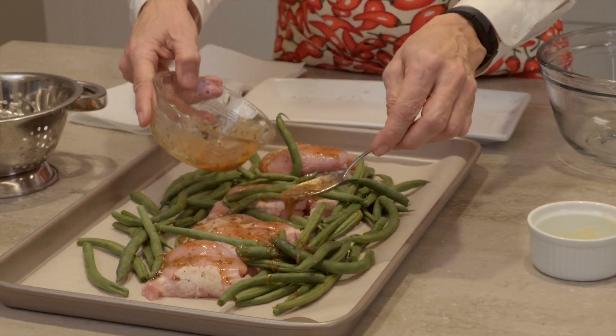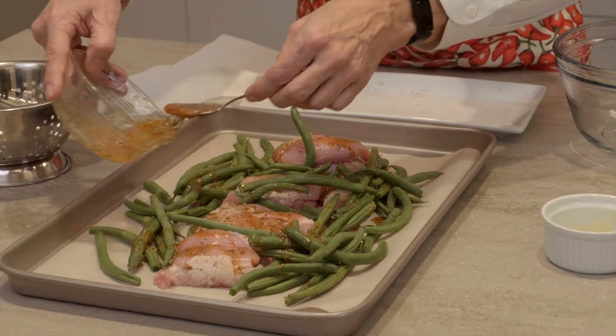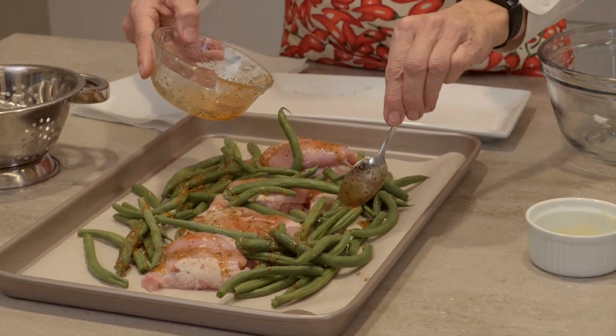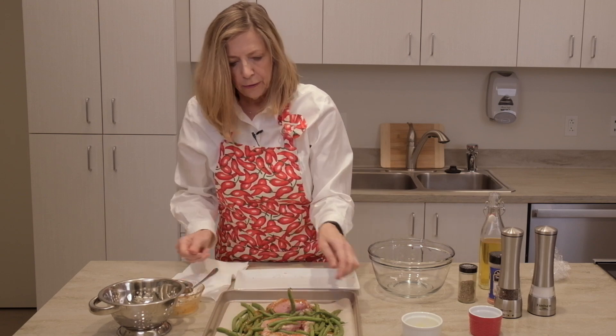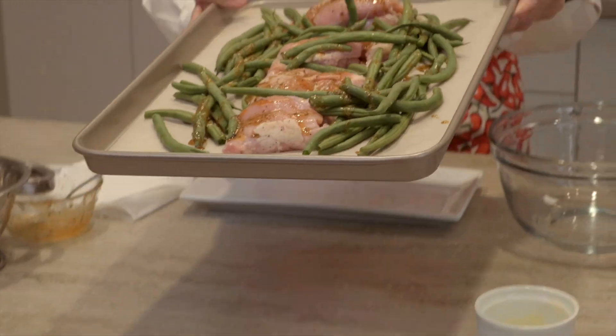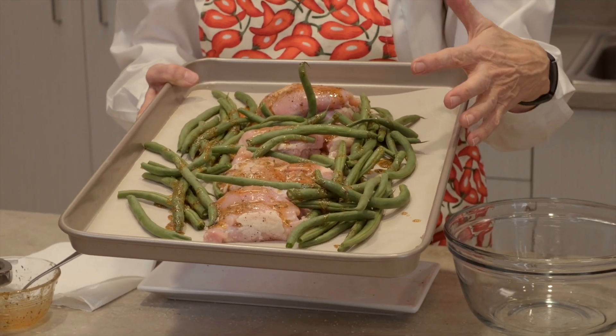I'm often not even have my jacket off before I start this and have the oven prepping, so dinner gets in the oven pretty quickly. That's all there is to this — we're going to put this in a 425 oven for about 25 minutes. Stick with me for a minute and we'll see the finished product.